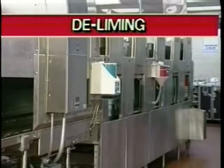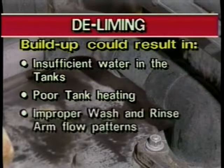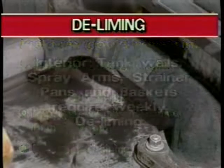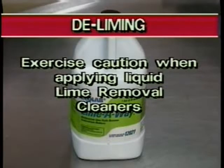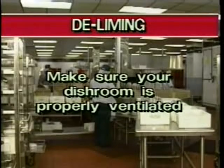Several components of the FRC dish machine require deliming to rid the system of lime deposits and ensure proper operation of the machine. Lime buildup could result in insufficient water in the tanks, poor tank heating, improper wash and rinse arm flow patterns, and improper draining. Interior tank walls, spray arms, strainer pans, and baskets all require weekly deliming. Exercise caution when applying liquid lime removal cleaners. These types of cleaners often irritate the eyes and skin and may make breathing difficult. Always follow the manufacturer's directions.